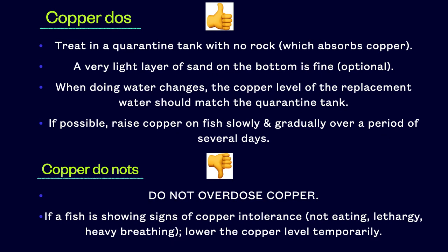I want to talk about things to do and things to avoid when using copper. In the quarantine tank, I would avoid using rock, which absorbs copper. I'm not saying it can't be done — I'm saying that you will have a very difficult time trying to maintain a stable copper level. A light layer of sand on the bottom is fine, especially if quarantining a fish that needs sand. When doing water changes, the copper level of any replacement water should match the quarantine tank. This does not include top-off water, since copper does not evaporate.